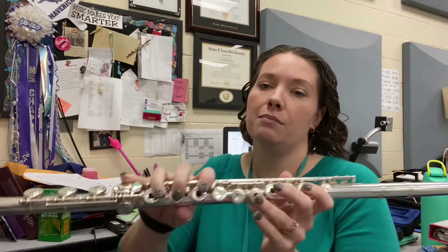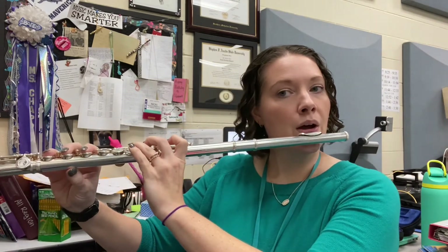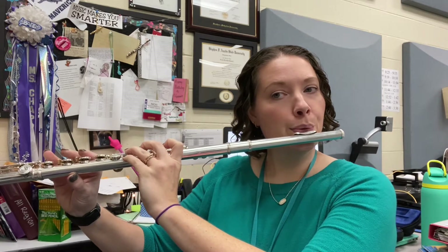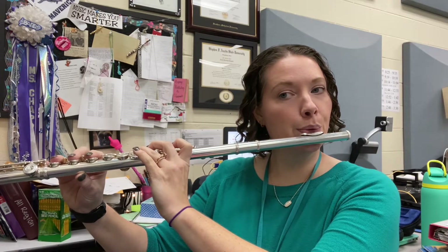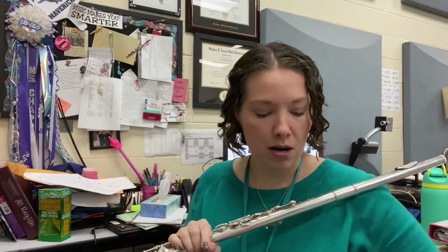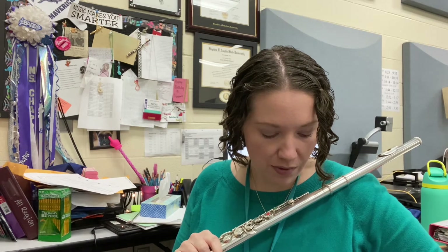Make sure you're starting on that horizontal neighbor, low D-flat, round thumbs down. Pretty low, lots of warm air, big aperture. Now I'm going to go ahead and speed it up to our performance speed so you can hear what that sounds like.